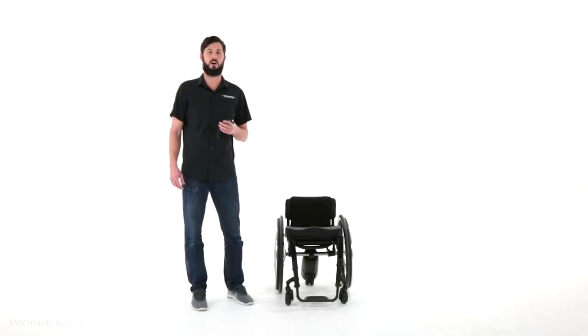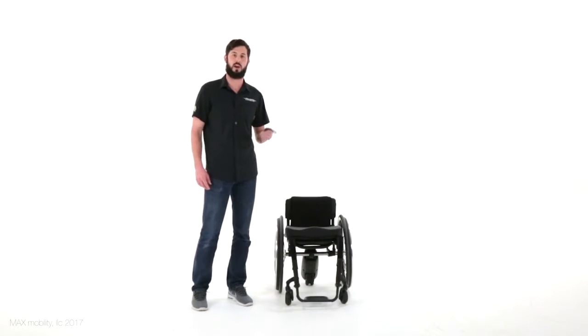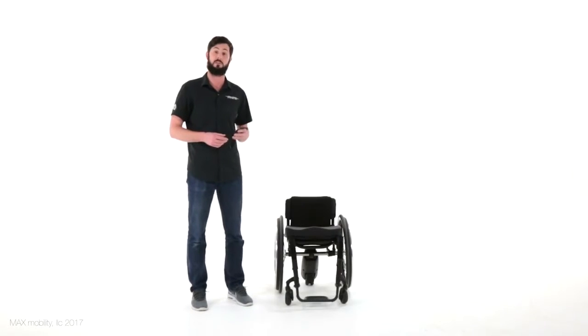Hi, Ben from Max Mobility here to talk about the amazing features of the Push Tracker, which not only controls your Smart Drive, but also acts as a wheelchair activity monitor.